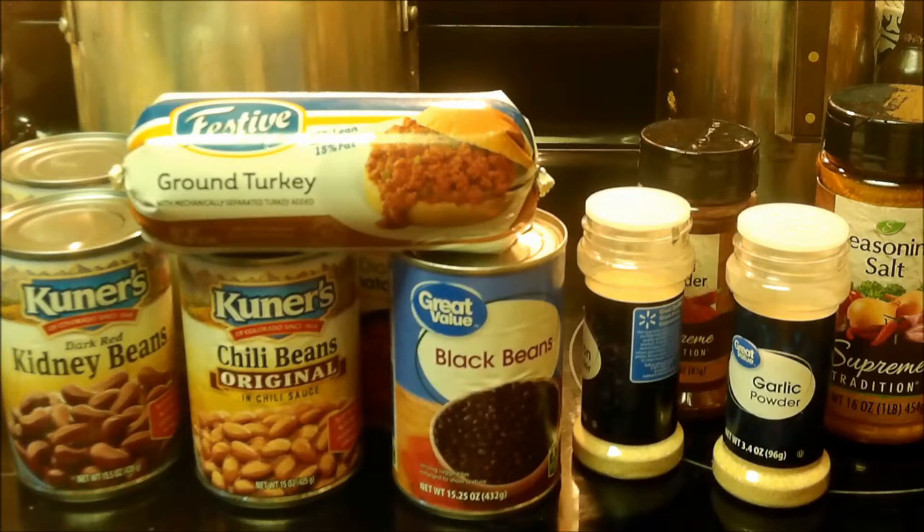Now why turkey? Because it's less fat. It's a little leaner, a little less fat than hamburger and whatnot. Plus I like it. My version of turkey chili is kind of a rendition of Wendy's chili. Sort of. Except mine's not day old hamburgers.